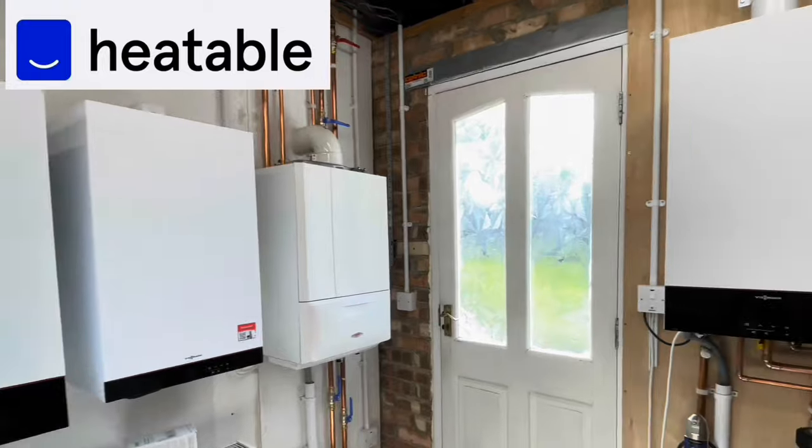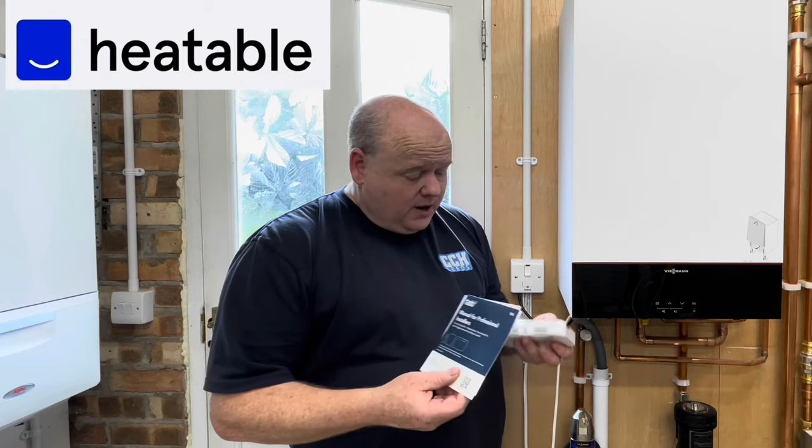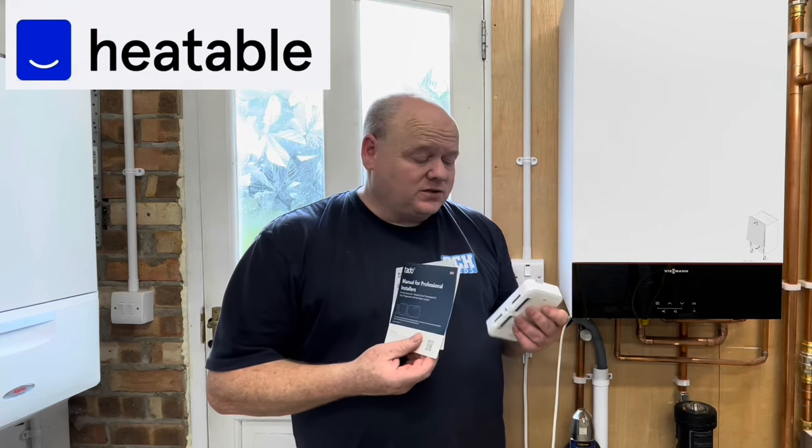Before we get started, let's thank Heatable — Heatable has fully kitted out this garage so we can do these videos for you. They've also sent us the Tado thermostat again. If you're looking for a new boiler, please have a look on their website — they do a fixed price install. In this video I'm going to do the wiring side first because that's what most people will want to know, and then at the end we'll look at the app.